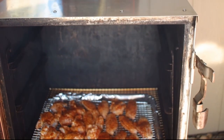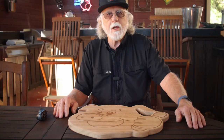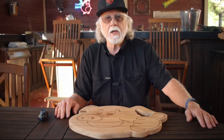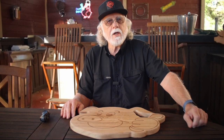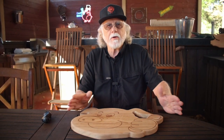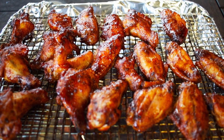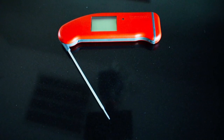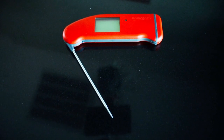After two hours, take those wings out and brush on the grape jelly barbecue sauce, then go back into the oven for at least 15 minutes. The ideal temperature for these chicken wings is 175 degrees internal, but cooking times vary depending on your setup. Wings cooked directly on the rack will cook faster than on a cookie sheet. Use an instant read thermometer like a Thermapen and take them up to at least 175 degrees.